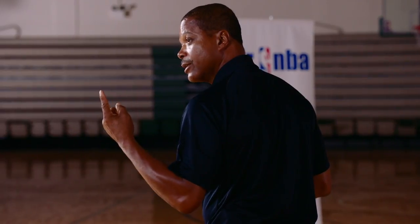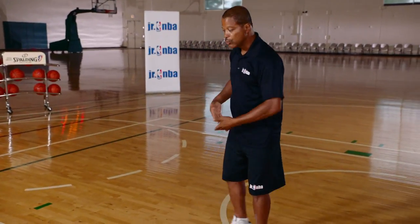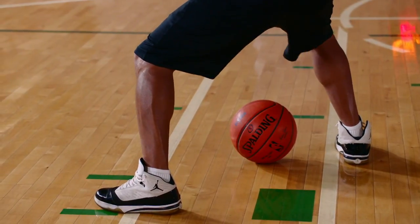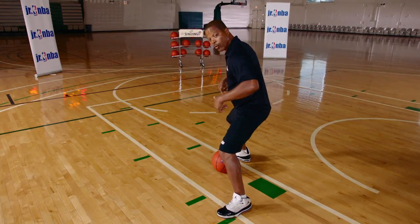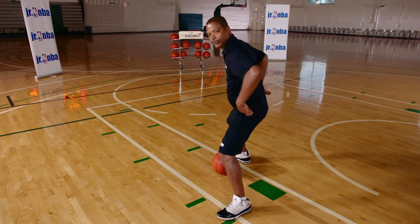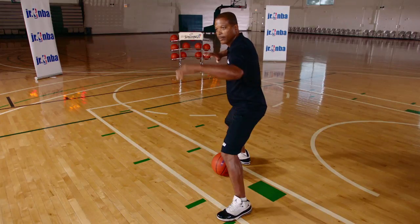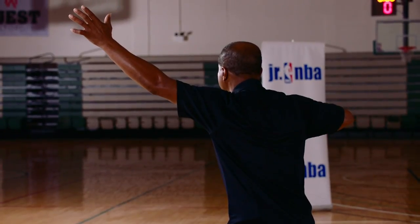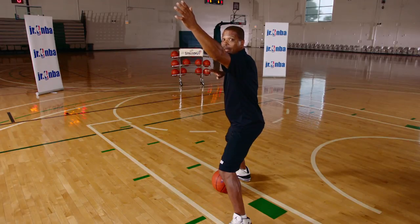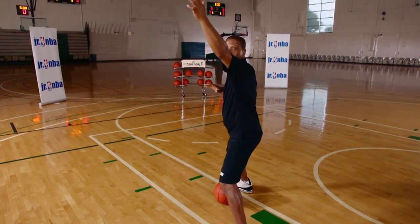To recap: first, establish your position by moving to your spot, getting a wide and low base, and holding that spot. Feel the defender — if he's on your right, hold him off with your right elbow, then establish your passing target to your teammate. If you want a bounce pass, put your hand down. If you want an entry pass in the air, hold your hand up.